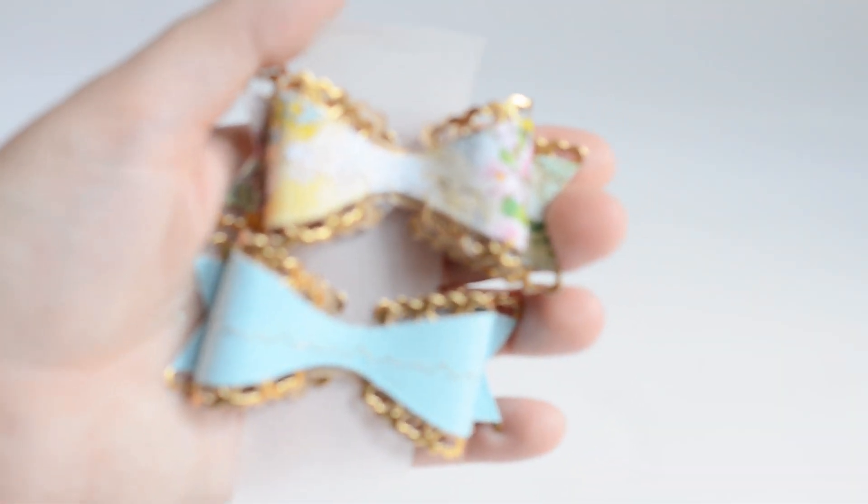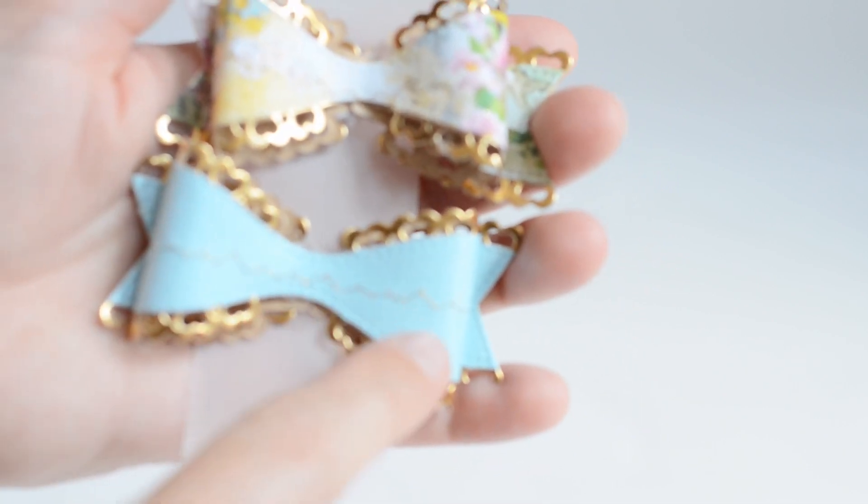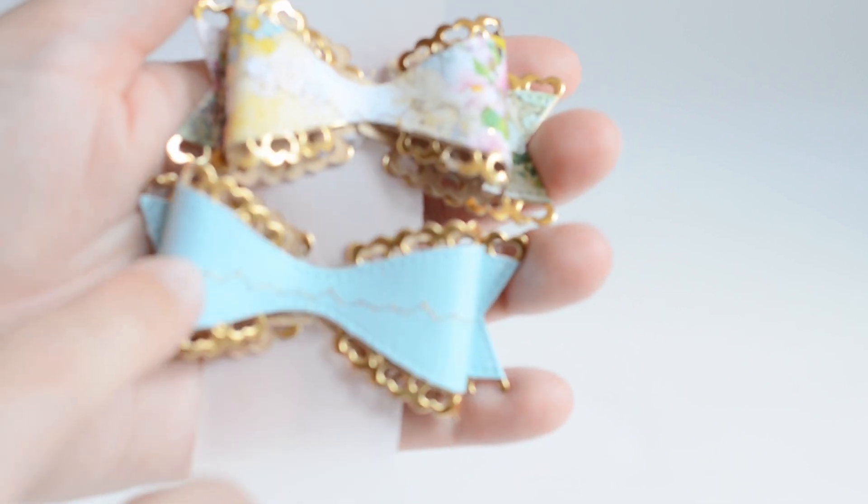For her bows she made two - they are die cut with this gold paper behind them and they have gold stitching on them. We have one in a solid blue color and one in this pretty paper she's used. I'm not sure what paper collection this is, but I'm going to link over to her YouTube so you guys can take a better look.